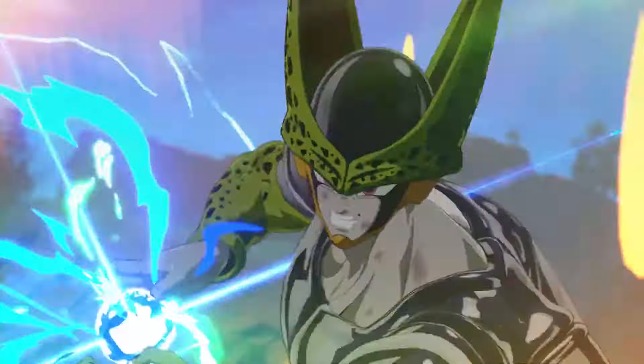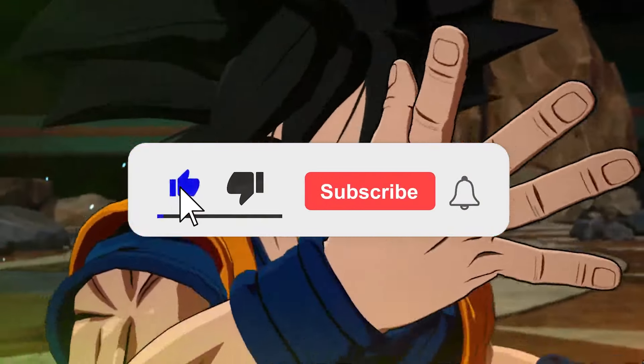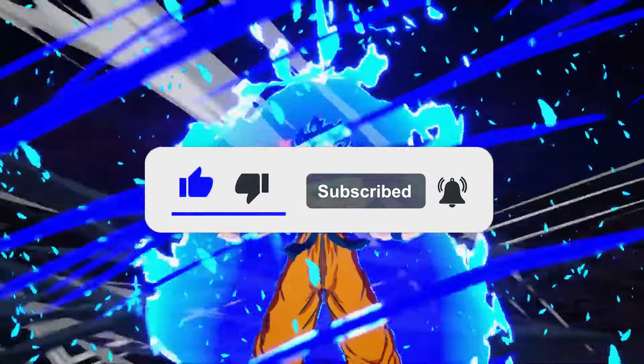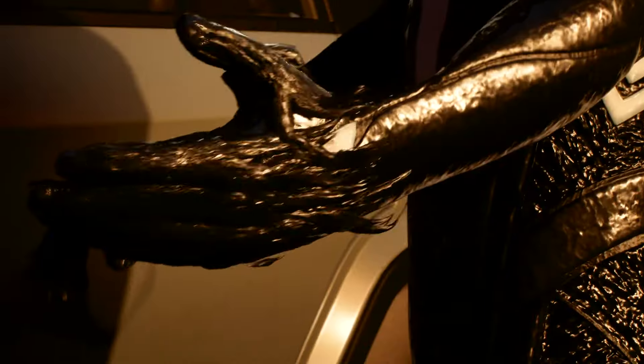How's it going everyone? Got quite a lot to go over in this video. Dragon Ball Sparking Zero has a bit of a discount available if you are looking to buy a physical copy of the standard edition. We'll talk all about that and a couple of other deals to round out the video as well.